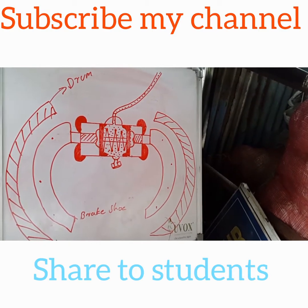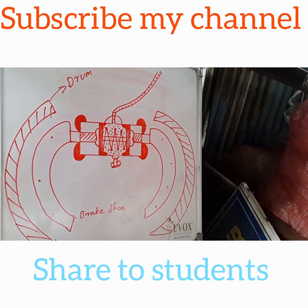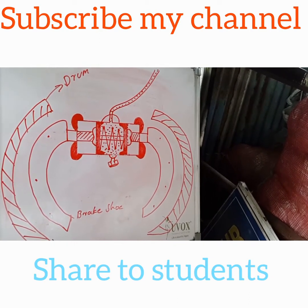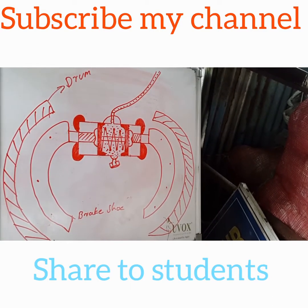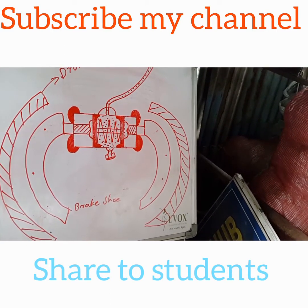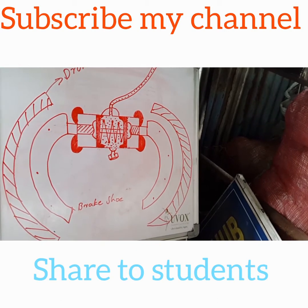My channel is the ITA-ITC Diploma Mechanical Engineering. It is important to know that all cars use this system in the same way. Please share my channel.